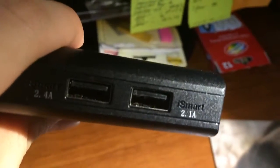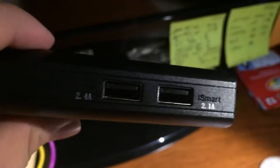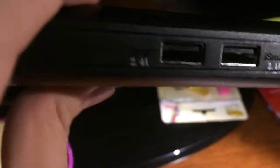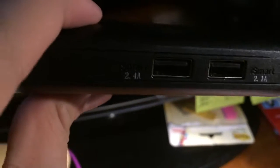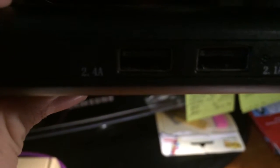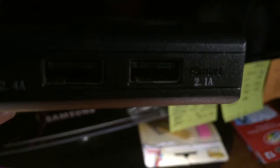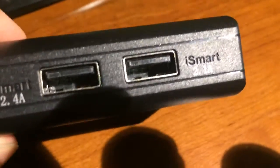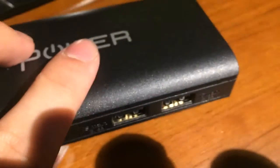I also like that there are two designated inputs — one for tablets and one for smartphones. I like that you can use any charger cable in both of them, so it doesn't matter whether you have a lightning cable or a Micro USB cable since they share the same connector. And I like that you can charge up to two devices at the same time, which you can't do with a normal Apple charger.